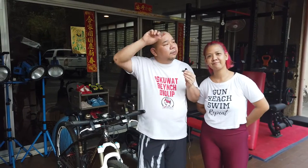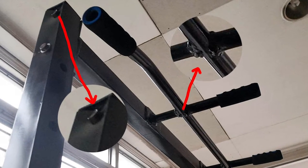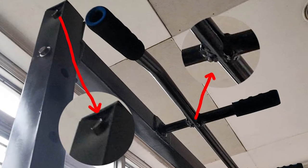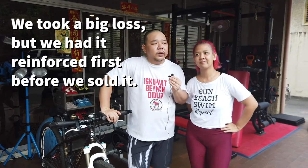From the half rack — it's a half squat rack that we got — the pipes or the square tubing they used were very thin. When you use it, it was shaking. And when we were just tightening the bolts, the pipe already caved in. The welds were sobrang bad. So that was the sad part. Eventually, we had to sell it because we just weren't comfortable using it.